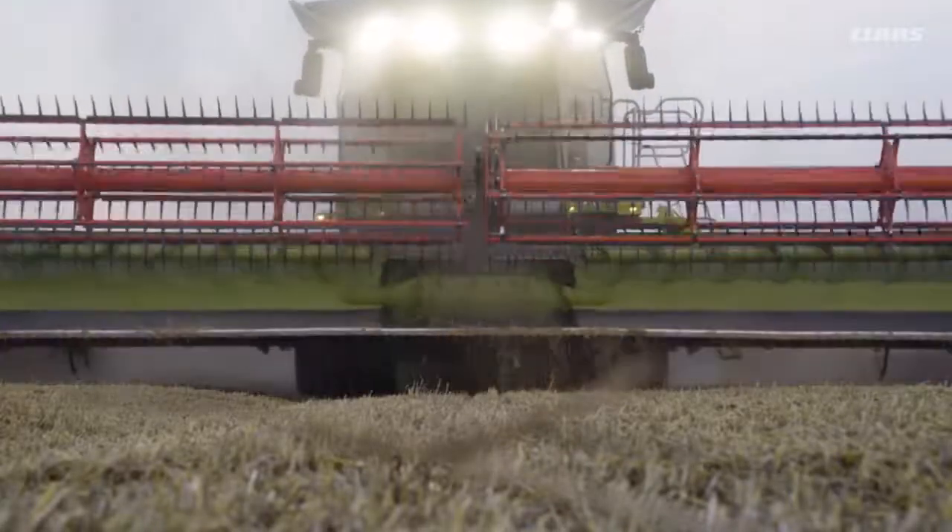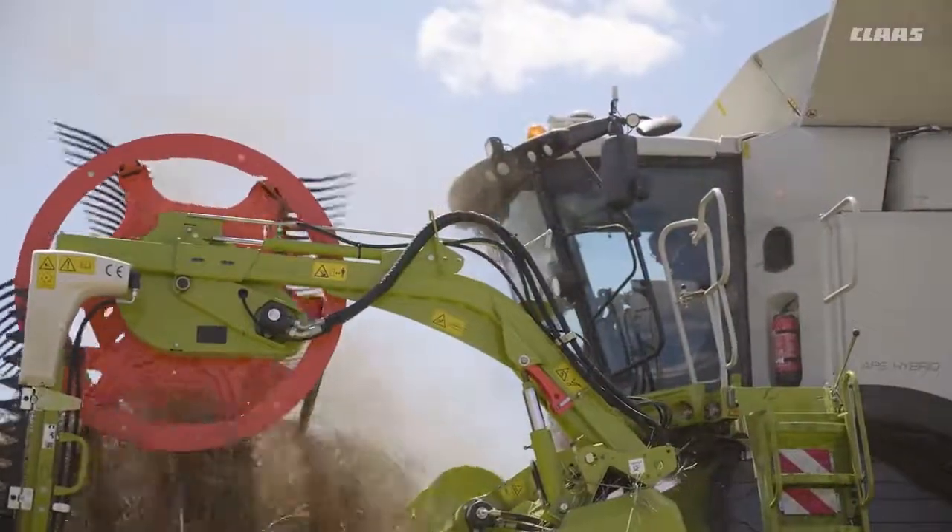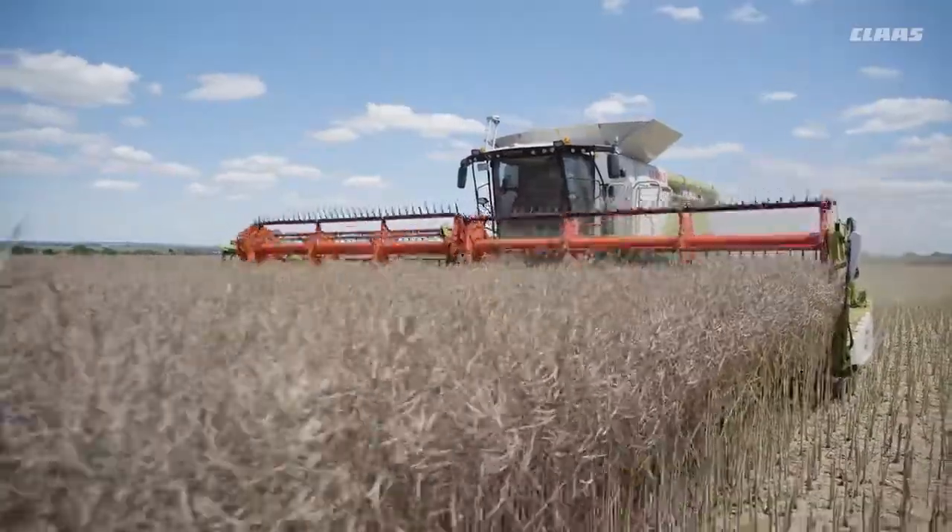In flex mode, the knife bar can deflect downward by 135 mm and upward by 90 mm. This means that a low-loss crop feed is ensured, even when contending with ruts, mounds, stones, or other obstacles.